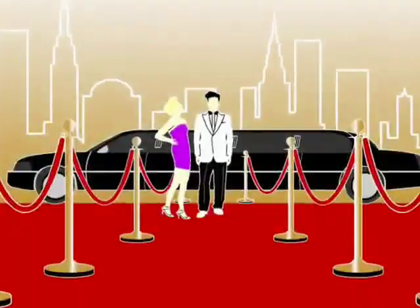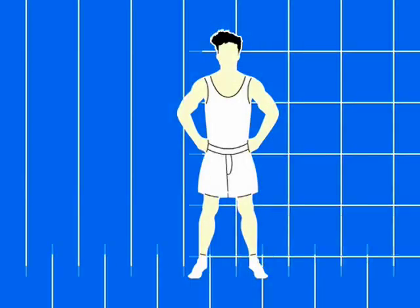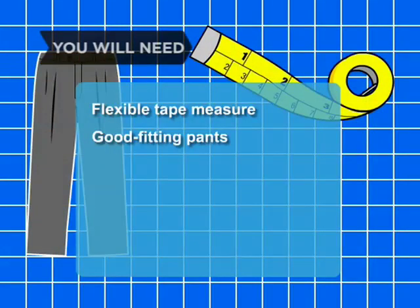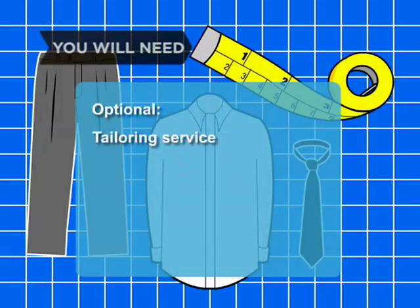How to Buy a Suit. Every girl's crazy about a sharp-dressed man, so learn how to find a suit that will help you look your best. You will need a flexible tape measure, a good-fitting pair of pants and a shirt and tie, and a tailoring service.